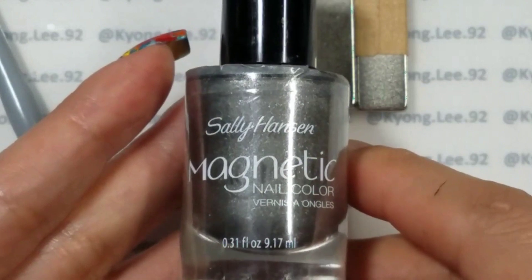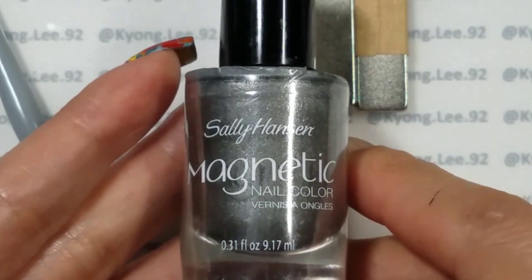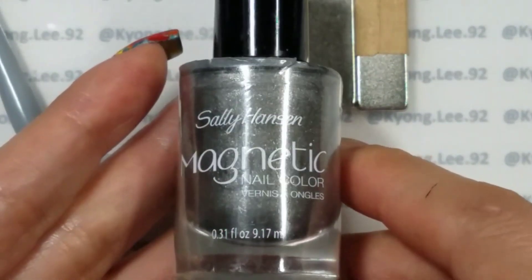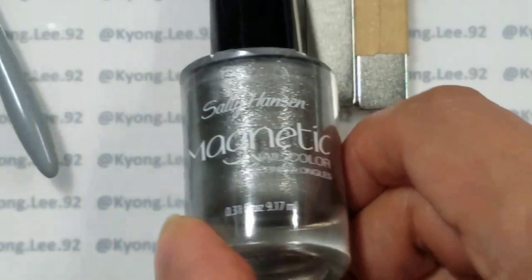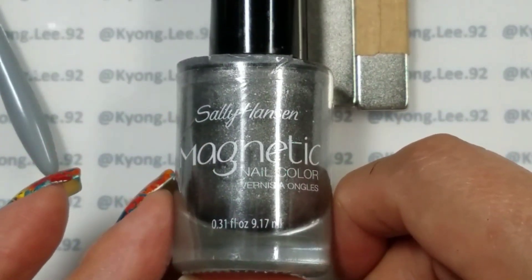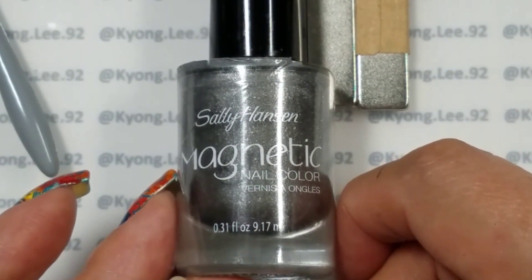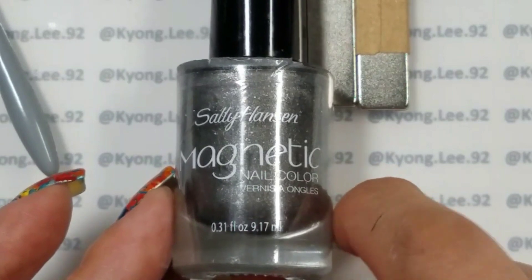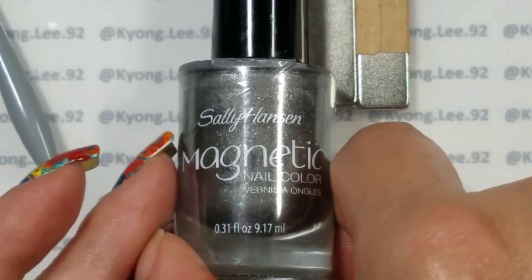This is a tutorial on magnetic polishes — more specifically magnets, the different styles that are available, and how to tell what you're going to end up with. I really love the fact that magnetics are back in style. I've always loved them — the first one I saw was about seven to eight years ago. These are maybe four or five years old, but every time I've seen magnetics I really like the look of them.